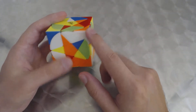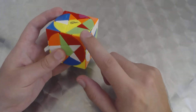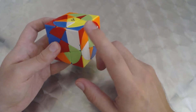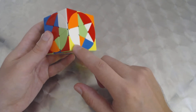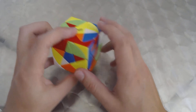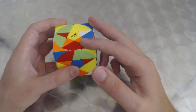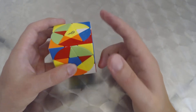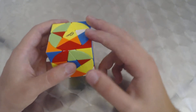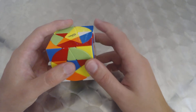This one has orange-white, as does this, so it's in its proper place. Orange-yellow — this one is also in its proper place. They're both just oriented wrong. This one has red-white and this one has yellow-red, so these two are basically swapped. We're going to do the algorithm that swaps these two while keeping the other two unaffected.